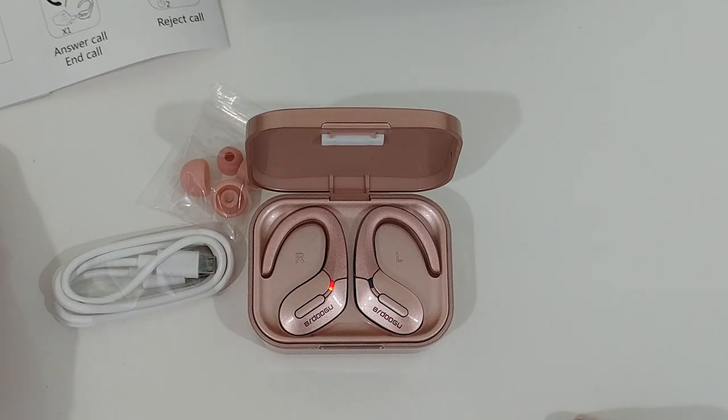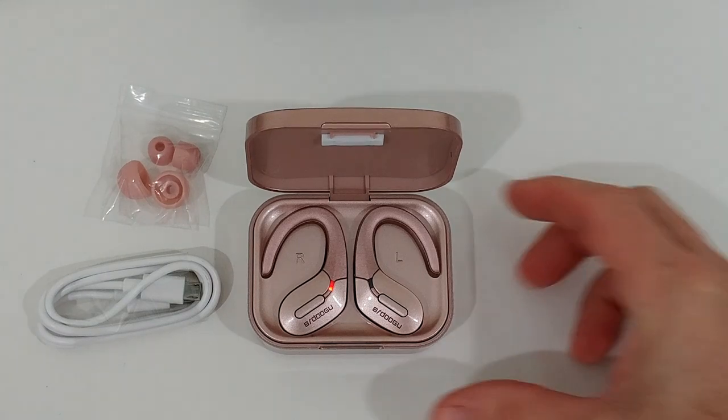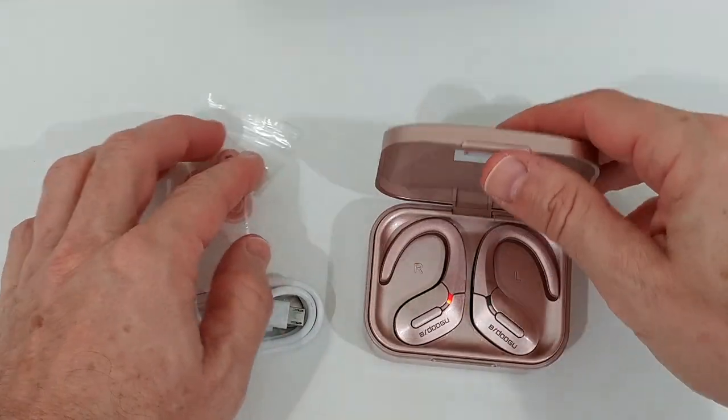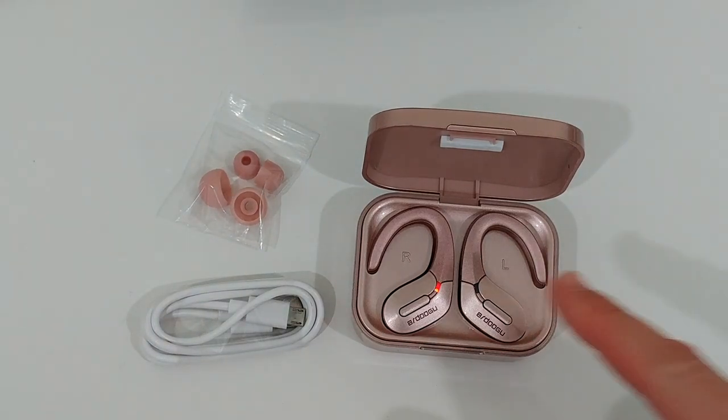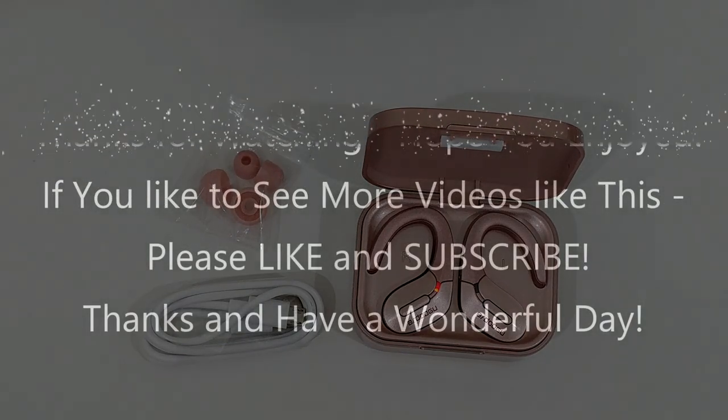My overall impression was really really great. I would definitely not hesitate to give these as a gift for a girlfriend, wife, spouse, or daughter. They're amazing and they look amazing. I'll put the link to the Amazon listing in the description below so you can check it out and order from there. If you have any questions or comments, write in the comment section — I'm always happy to talk about these things. If you liked the video, give me a thumbs up, subscribe to my channel, thanks for watching, and see you next time.